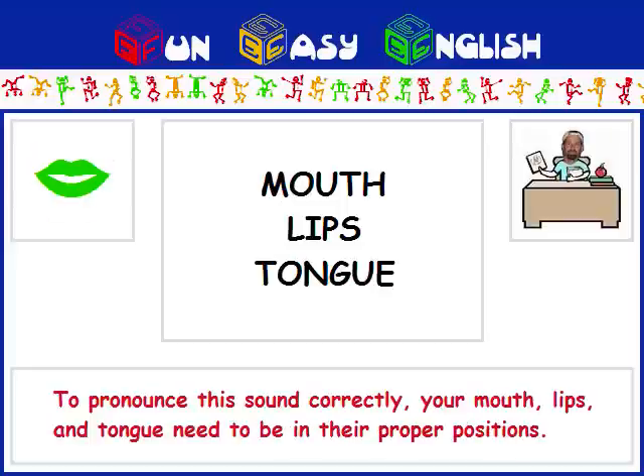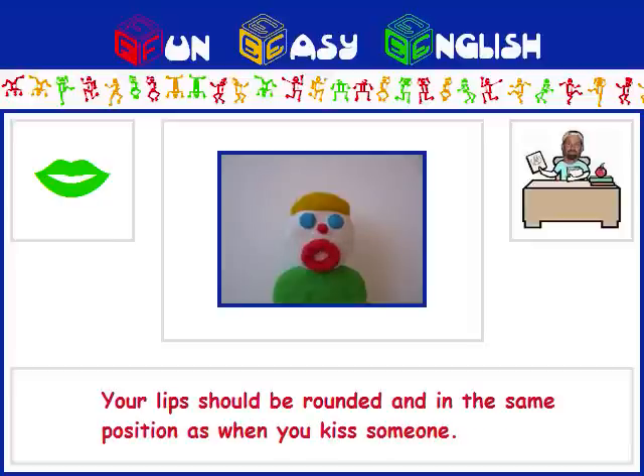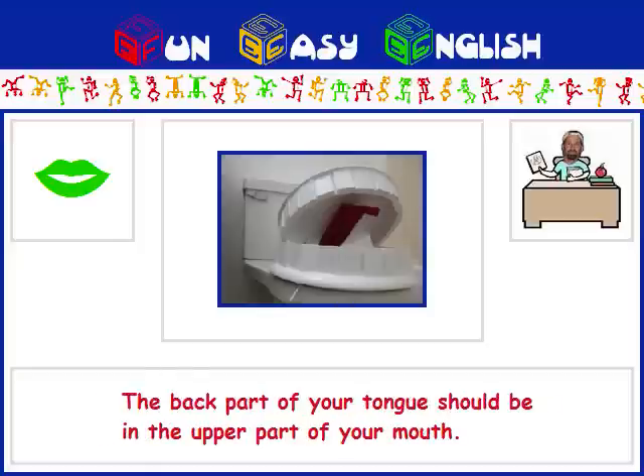To pronounce this sound correctly, your mouth, lips, and tongue need to be in their proper positions. Your mouth should be slightly tense. Your lips should be rounded and in the same position as when you kiss someone. The back part of your tongue should be in the upper part of your mouth.